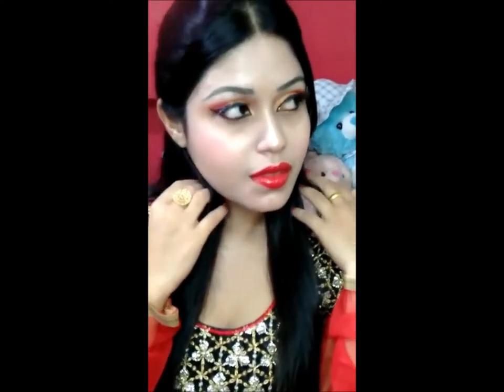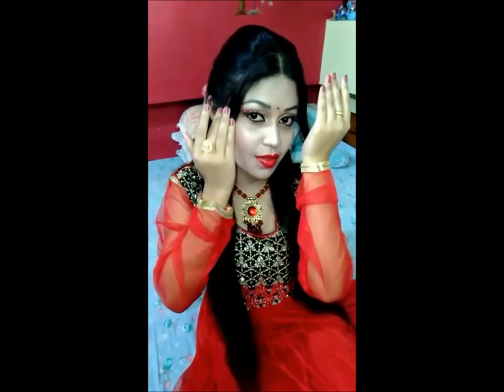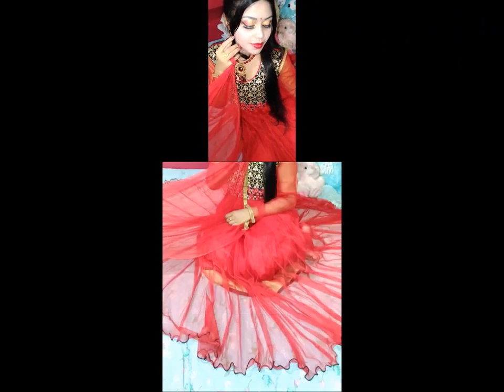After wearing the jewelry I will show you the final look. I really hope you like this makeup tutorial. If you like this video, please like, share, and subscribe to my channel.